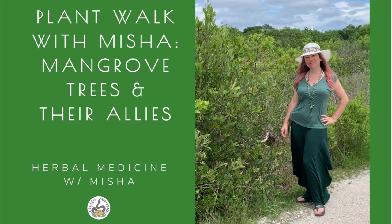For our mangrove plant walk, I headed to Robinson Preserve in Manatee County, Florida, which is one of the sites that I used to work at when I was the Volunteer and Education Division Manager for Manatee County's Parks and Natural Resources.